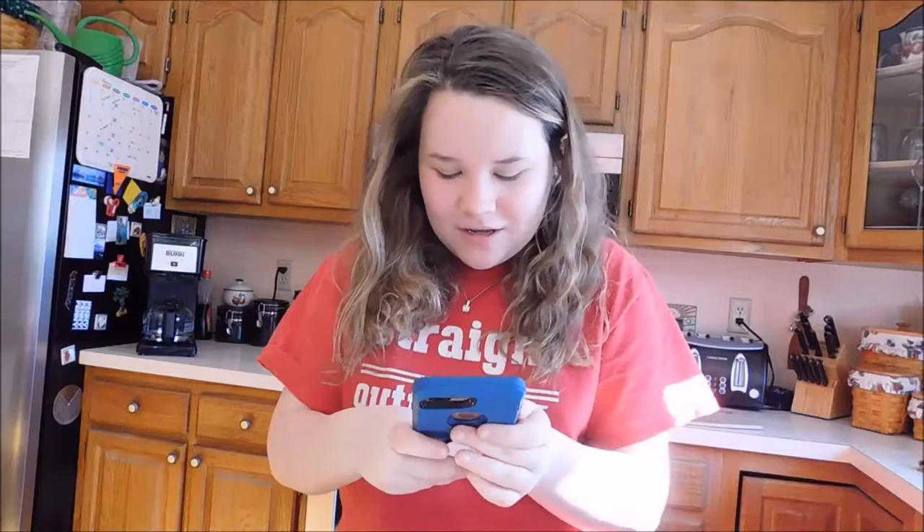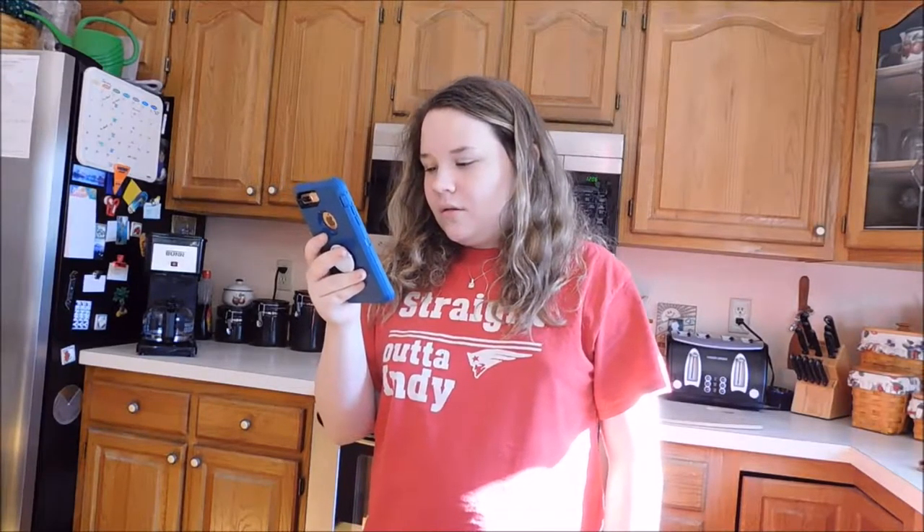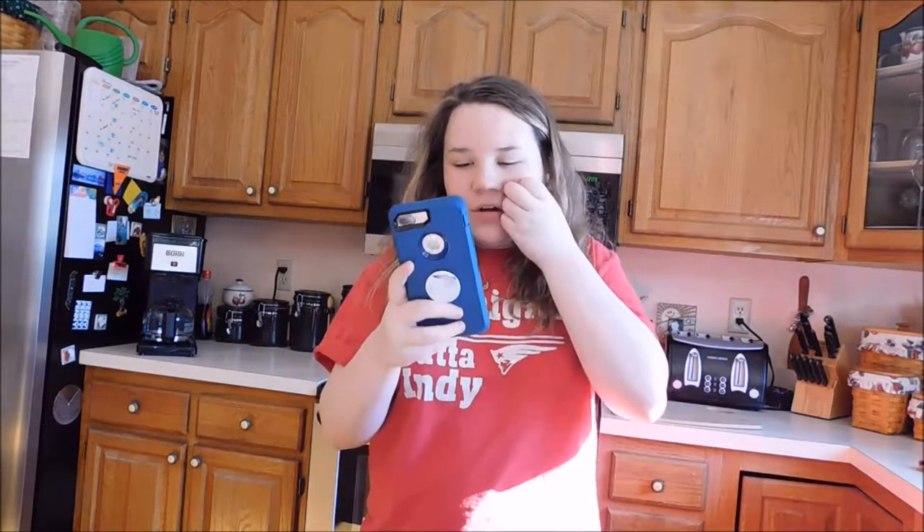So I'm just going to go ahead — how do you make grilled cheese? Siri, how do you make grilled cheese? Eight tips for making the perfect grilled cheese sandwich.